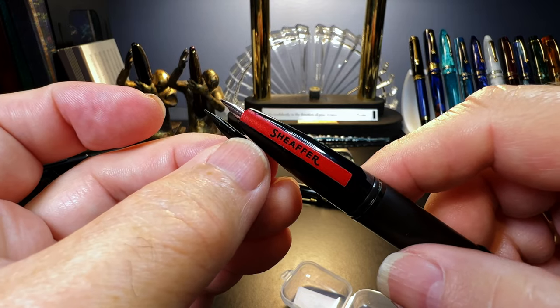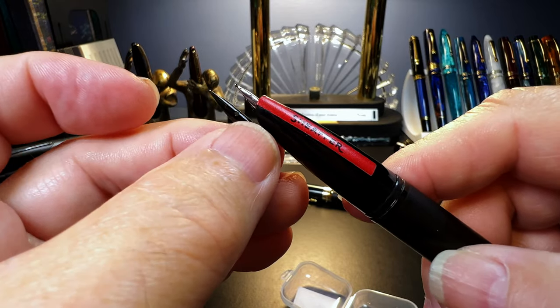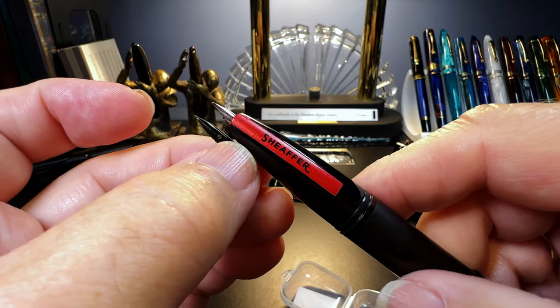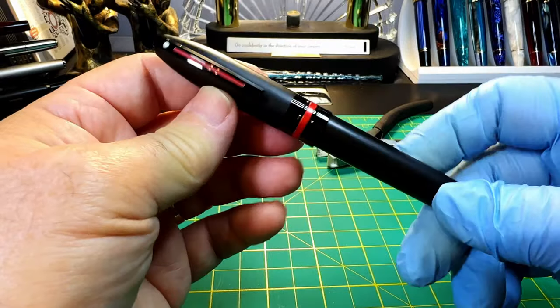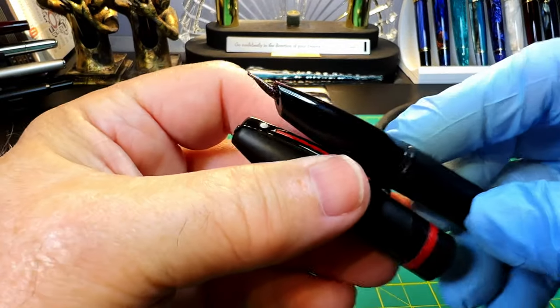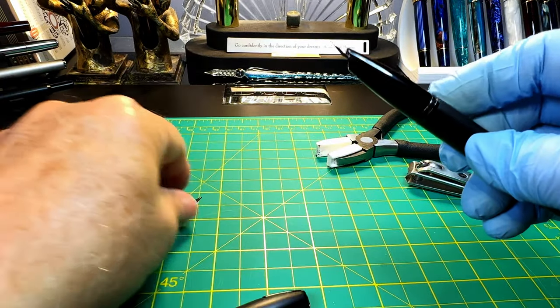So I might make this into a little shorty just to show you how it writes now, how it looks now, and how it writes after I swap this in. I'll put that into a little shorty video for you guys. And before I go ahead and pull the nib on this Schaefer Icon with the Bobby bent nib mini foodie on it and replace it with this black one, let's see how this pen writes to start.